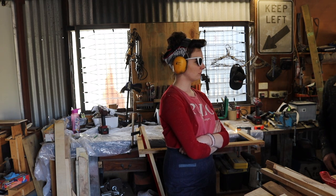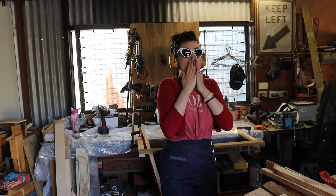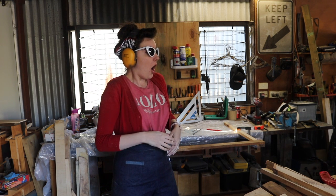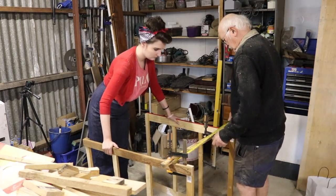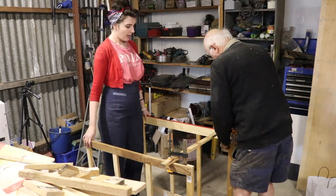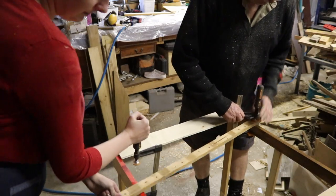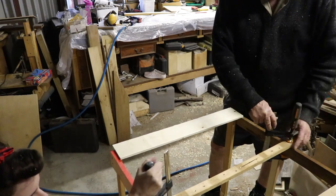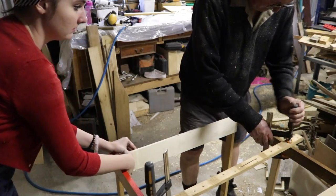As Dad was cutting all the wood, he engaged me in some horror stories about people chopping certain body parts off with wood cutting equipment. Needless to say, I was not impressed. With our two sides complete, we added some beams to connect our walls together. Using loads of glue, we clamped them overnight and planned to screw them in the next day. If Dad can share one tip with you, it's that you can never have too many clamps.